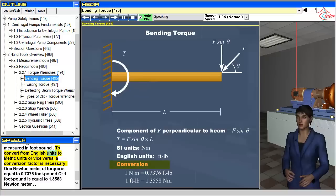To convert from English units to metric units or vice versa, a conversion factor is necessary. One newton meter of torque is equal to 0.7376 foot-pounds, or one foot-pound is equal to 1.3558 newton meters.